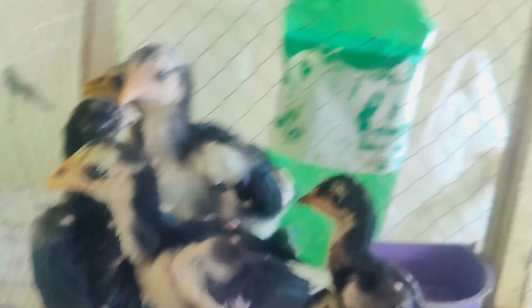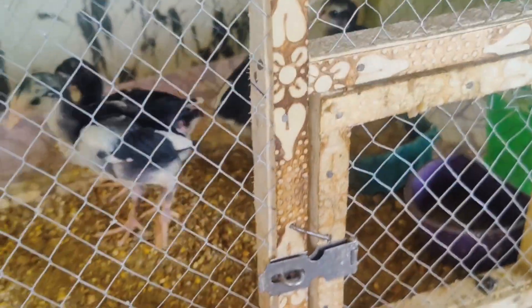We will make a check. Now we will check this box and show the chicks as well.